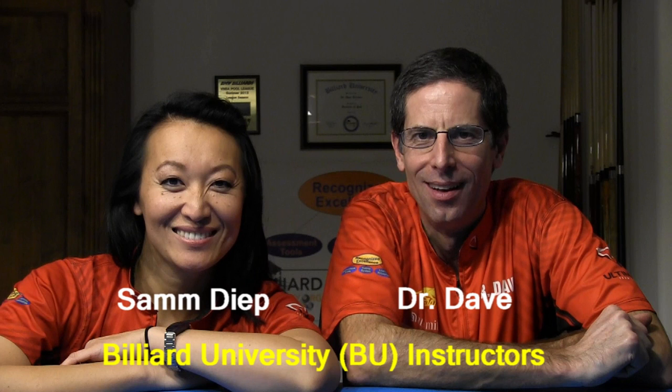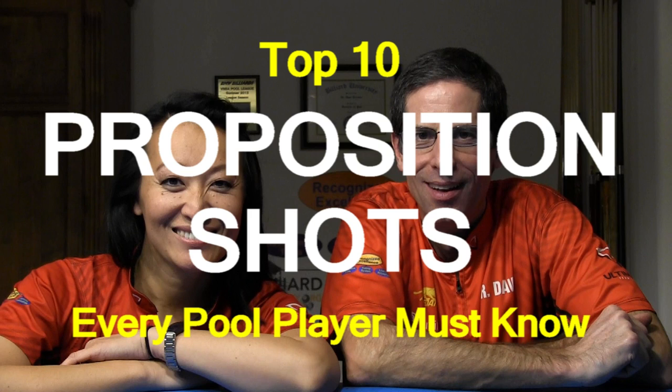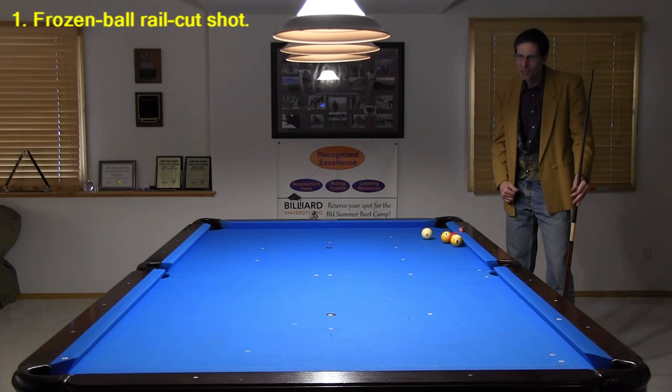Hi, Dr. Dave here with fellow Billiard University instructor Sam Diepp to show you 10 proposition shots that every pool player must know, because they are very impressive and not that difficult to master. Sam, come check out this shot.